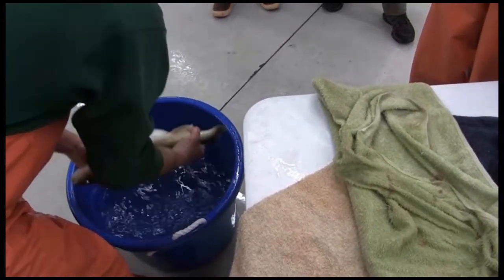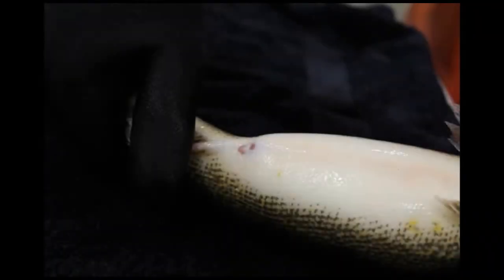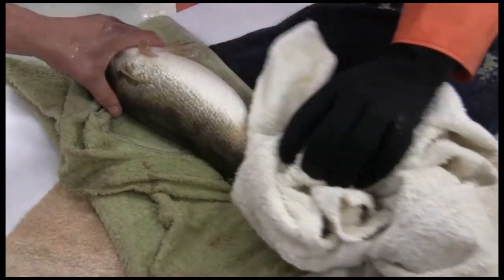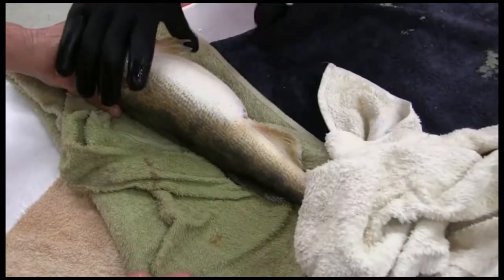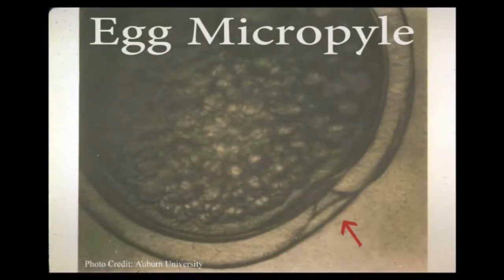Ripe females are collected to be dry spawned. A ripe female will look plump and the vent should be dropped. It is important to fully dry off the fish and your hands before the spawning process. The eggs should not be exposed to water until ready to fertilize with active melt. Water will trigger the egg micropile to open for only a short period of time. If no sperm is present, the opening will close and the eggs will not be fertilized.